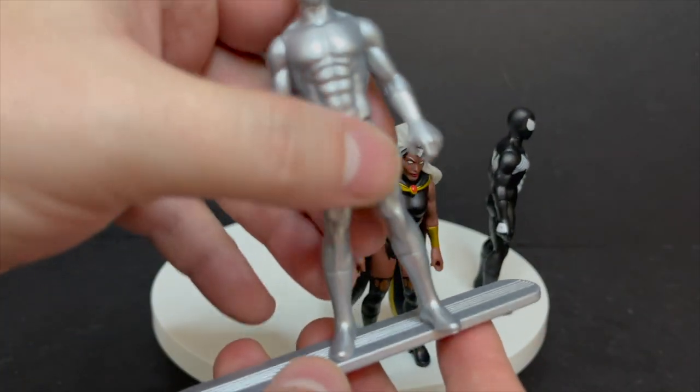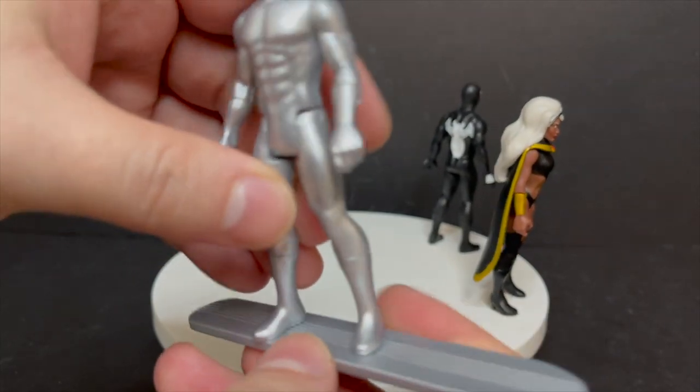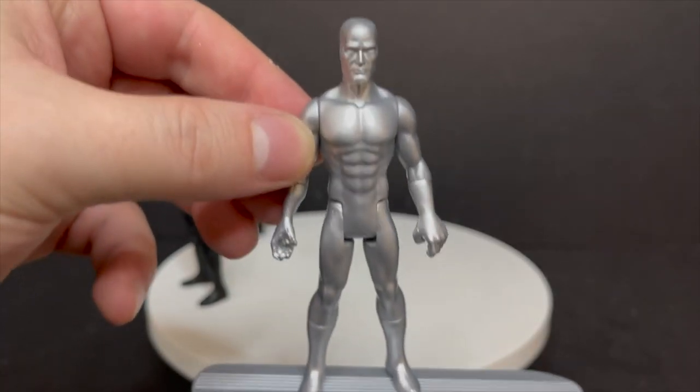You got to turn him around — you could do him either way, of course — but this way looks a lot more natural. That's a good-looking Norrin Radd right there.